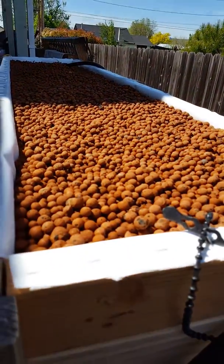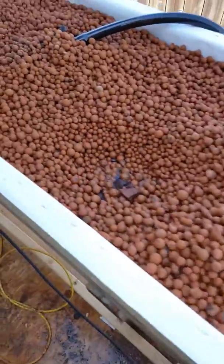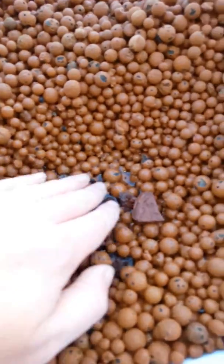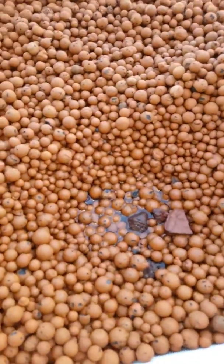It actually drains out extremely fast. Let's see if I can climb up here without falling. You can see the water level coming up there — I have this dug out underneath to give you a little angle so you can see.